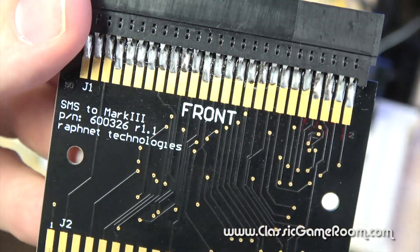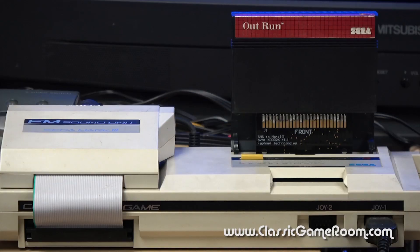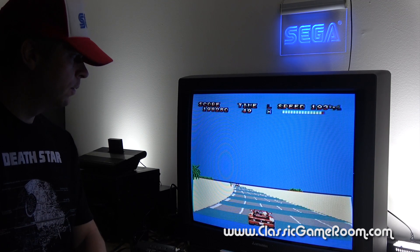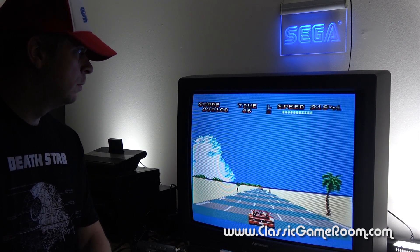But wait, there's more. You can also get the Sega Master System to Mark III converter, which allows you to unlock the hidden music contained within many of your Western Sega Master System games when played on the Mark III.